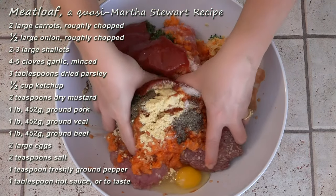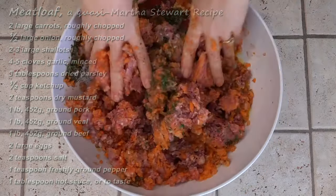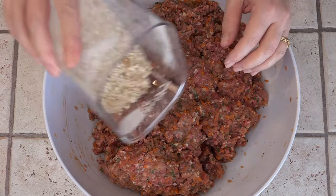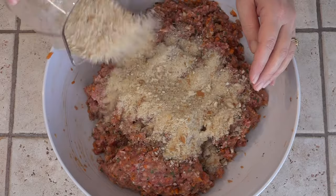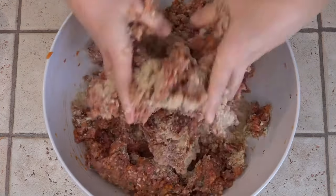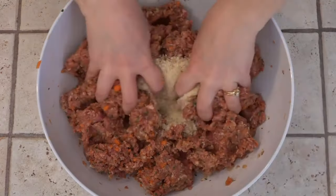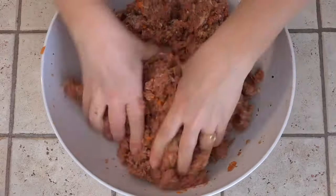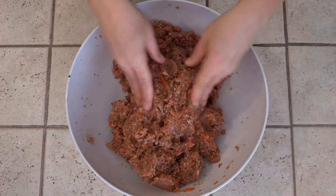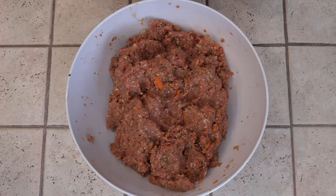I'm using my clean hands to mix this all together. We need to add just enough breadcrumbs to hold this all together. I'm going to start with a cup — I'll probably use between a cup and a half and two cups. We want to make sure that this can hold together, but we don't want it to be too stiff. So that's perfect.